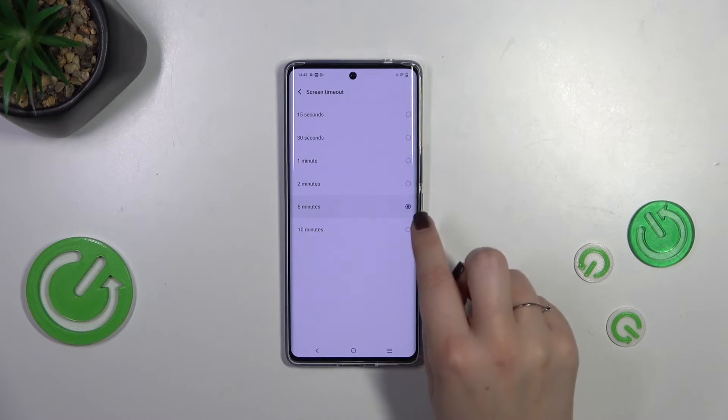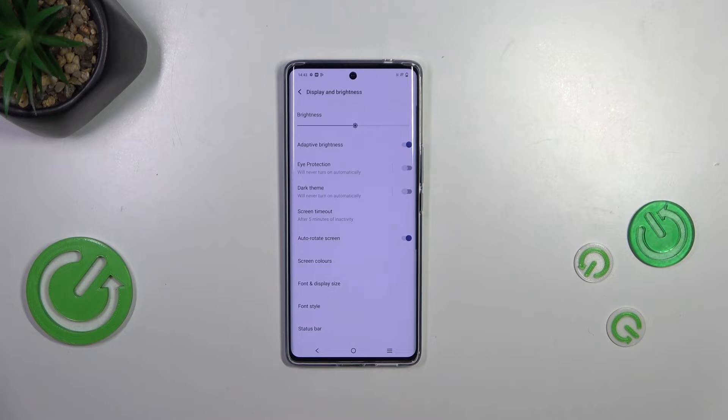So I'll pick 5 minutes. It is immediately marked, and after getting back you can see that it is also shown right here, which simply means that from now on, after 5 minutes of inactivity, this device will black out.